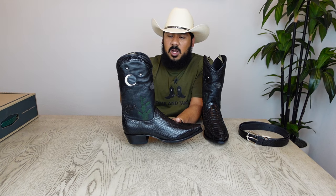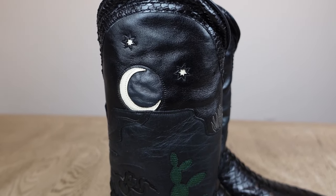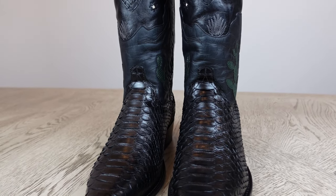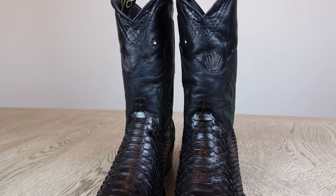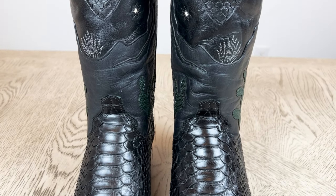The stars have a white inlay to them, and they also decided to add a moon, which is an overlay on here. Those are some cool design features. A lot of people may not like a lot of details on the shaft — they'd rather everything go into the vamp because the shaft isn't always seen. But I can understand why Tecovas decided to put these little easter eggs on here.